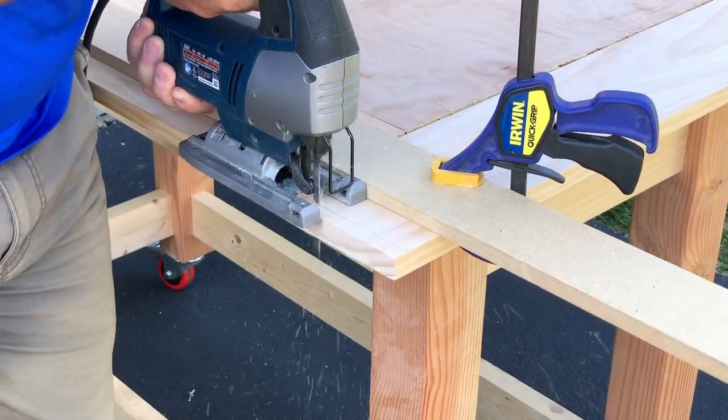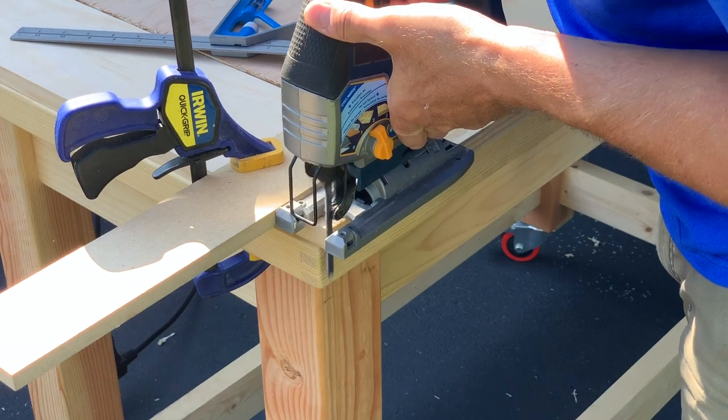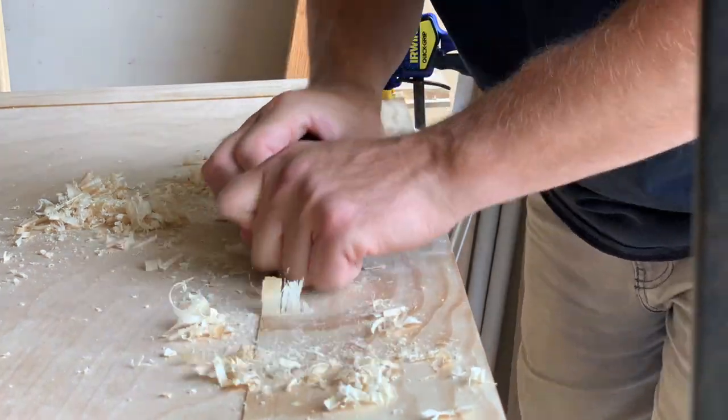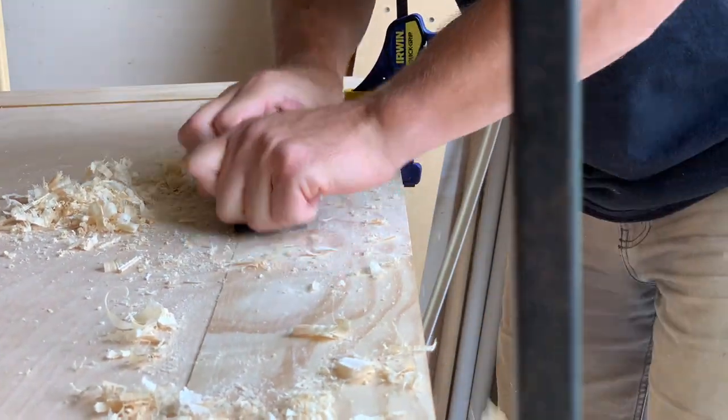And since I'm a glutton for punishment, I used my jigsaw to cut the overhanging ends. As you may be able to tell from this shot, the solid wood was sitting plenty proud of the plywood, so I had to put a bunch of elbow grease into planing it down flush.